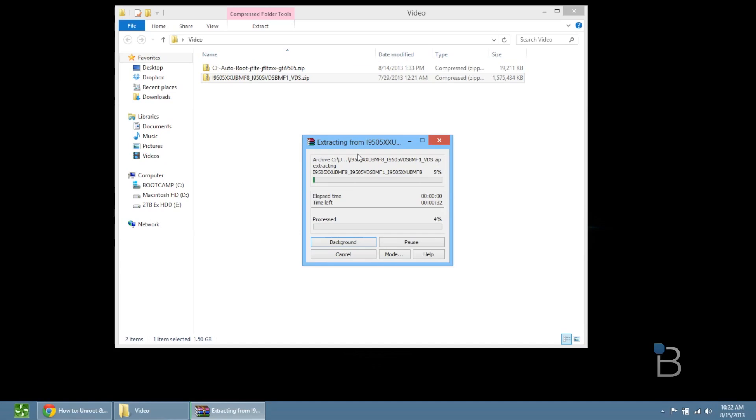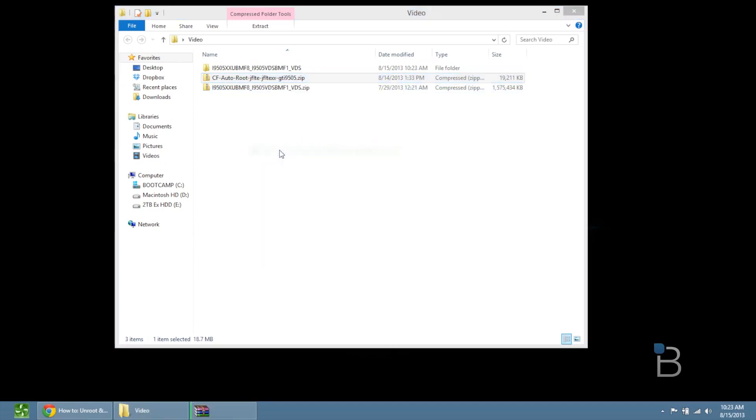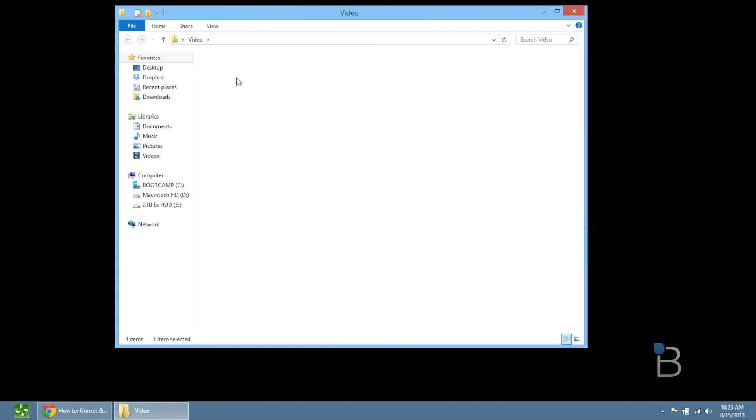I'm going to extract both of these to a folder just like this. I have WinRAR installed — if you don't have that, just go search for it online. It's W-I-N-R-A-R and it lets you unzip packages. Once this finishes, I'm going to do the CF autoroot file right here and click extract. Now we've got two folders: this one is the stock firmware — as you can see it ends in .md5 — and over here is the CF autoroot. If you have ever rooted a Samsung phone, this is Odin, and this is the rooting file that we need.